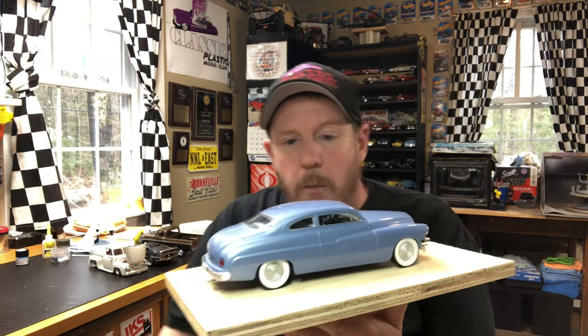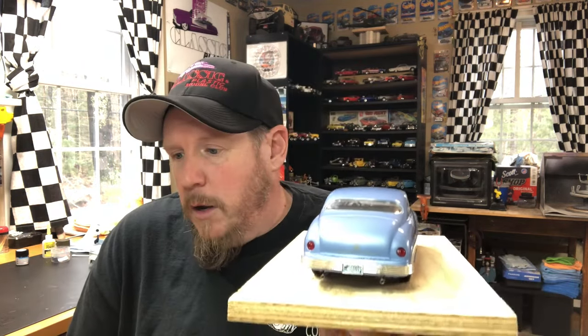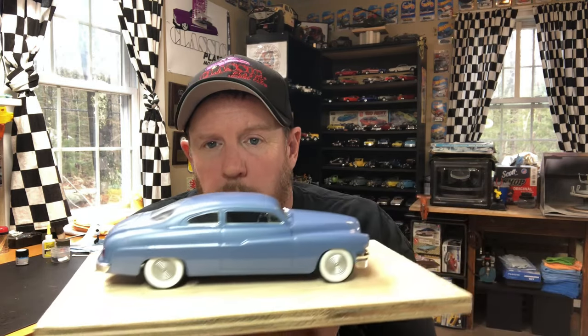And then the Merc — that's going to come with me. This one is also going to be the only kit that follows me out to NNL. I'm only going to bring this one for that, and I think that'll be okay. It fits in with the theme. I love the way this one came out, so I want to bring this one.